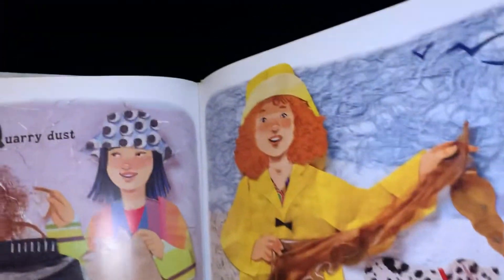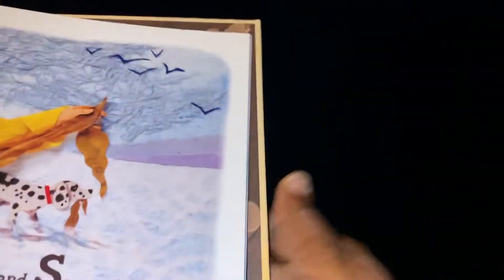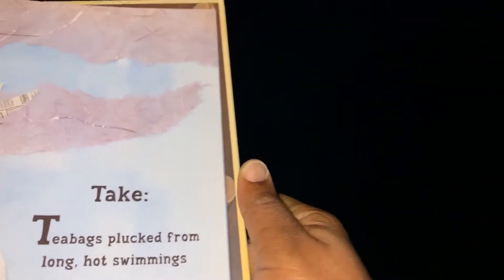Quarry dust, rye bread crust, and seaweed strands a few. Just add it to the pot and let it all rot into compost stew. Take tea bags plucked from long hot steepings.